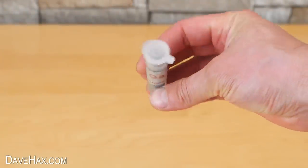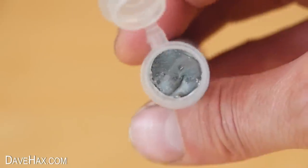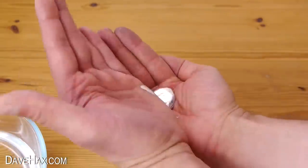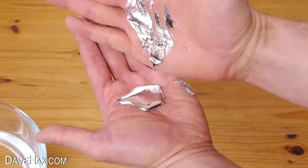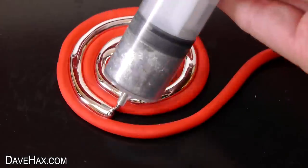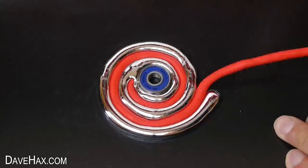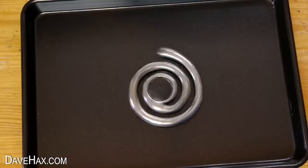You may have seen my previous videos with gallium, but if you haven't, gallium is a solid metal at room temperature. But if you warm it up to about 30 degrees C, it turns into a liquid, so you can use it to do all sorts of things. Let it cool down and it turns back into a solid metal. Pretty cool, huh?